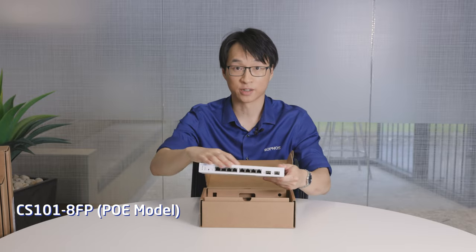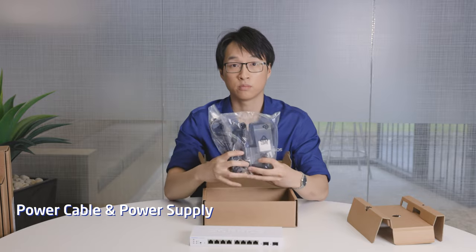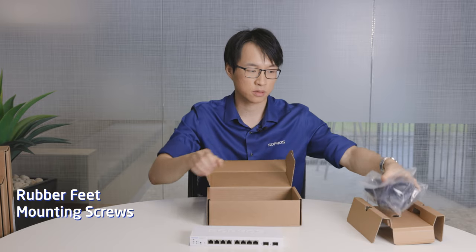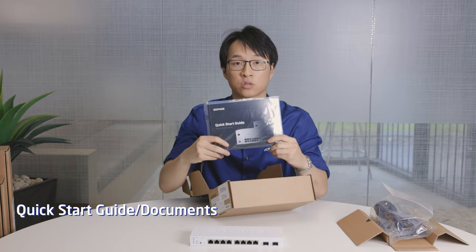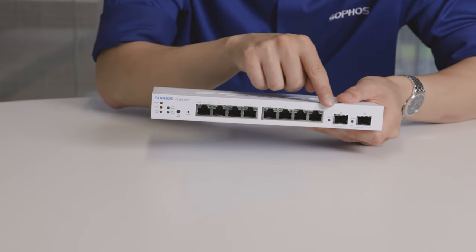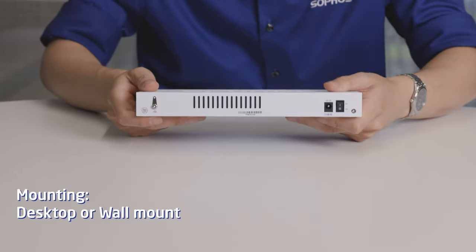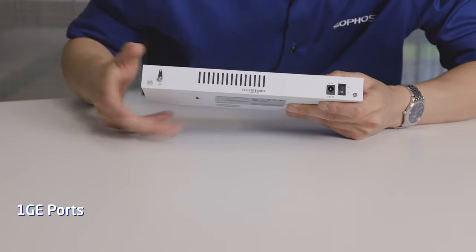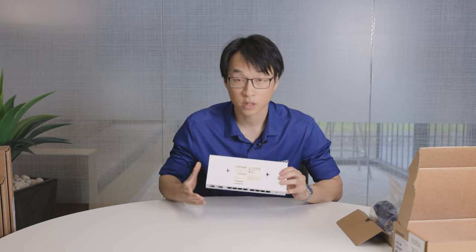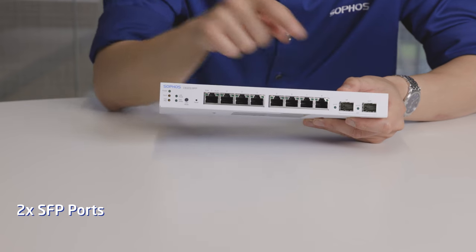Got your switch — we'll take a look at that in a bit. Power cable, the power brick is external on this one, rubber feet and mounting screws for the wall mount, manual, and quick start guide. That's about it for the accessories. The ports are in the front, vents on the side, a grounding screw in the back with your power cable input, and your switch for power mode.